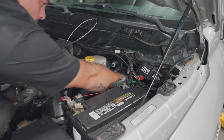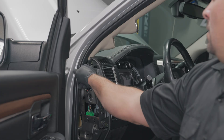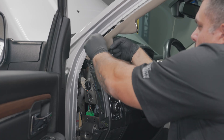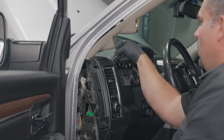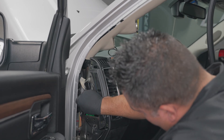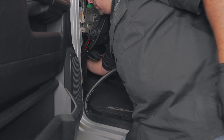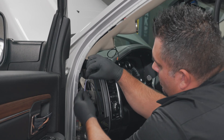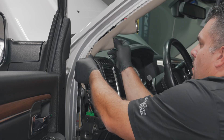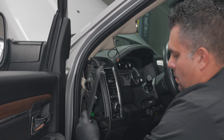Plug in the EGT probe harness extension to the EGT probe. Route the EGT probe harness through the firewall using a grommet. Remove the side trim panel of the dash and move the weather strip out of the way. Route the power wire from the gauge pod down through the dash and through the grommet into the engine bay. Route the EGT probe harness through the dash and into the exhaust gas temperature gauge location on the gauge pod. Reinstall the side trim panel for the dash.